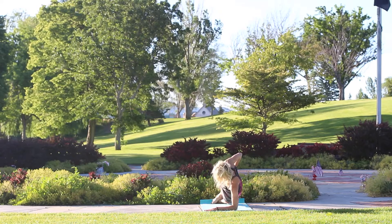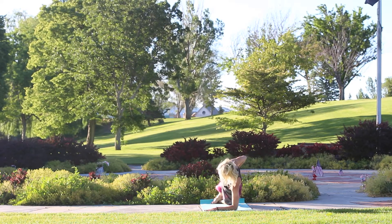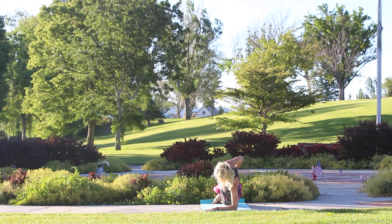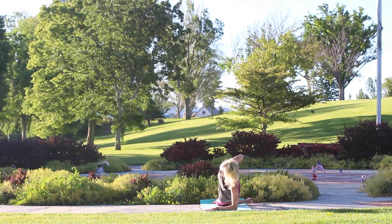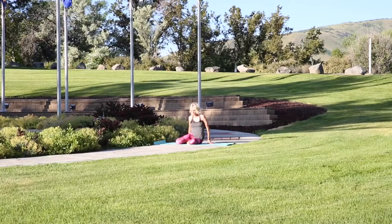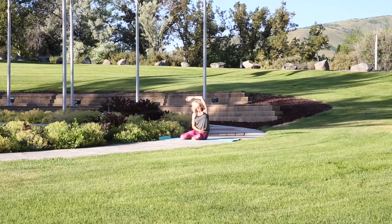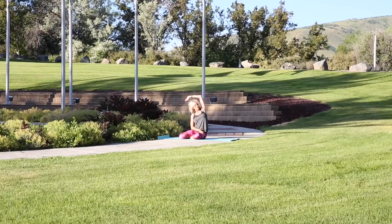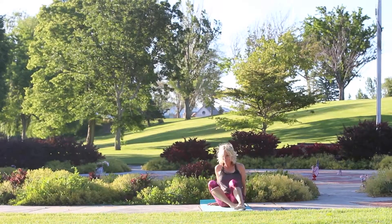Hold here — lift up. Twenty, nineteen, eighteen, seventeen, sixteen. Good job, stay with me, we are halfway done. Ten more, ten, nine, eight, seven. If you need to modify — six, five, four, three, two, and one. Nice job, rest your hips into the floor. Knees are bent — your right arm comes under and your left arm comes up and over. Find some flexibility through your side. Look up with your elbow, palm is forward, lengthen that arm back and reach and stretch. Big breath in, big breath out. Let's switch sides.